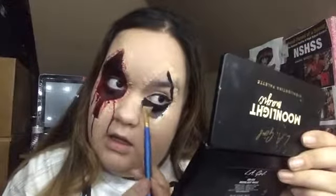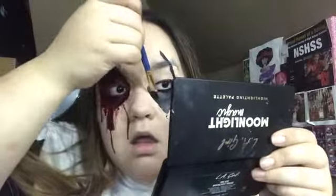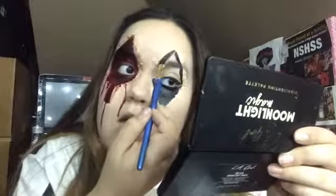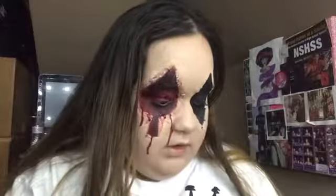So you're gonna get your black face paint and carefully go around your eye. Then we're gonna be mixing black paint with the fake blood.